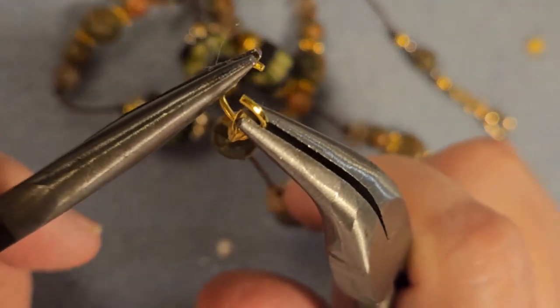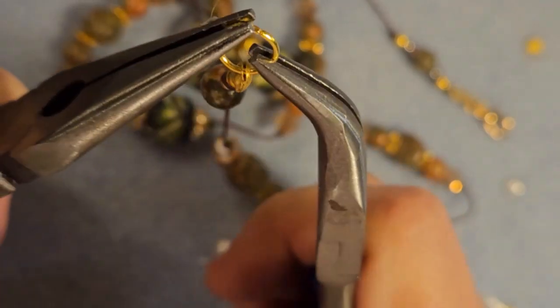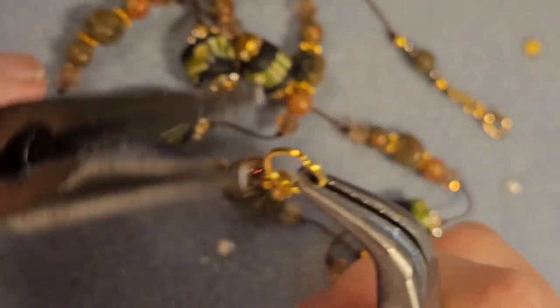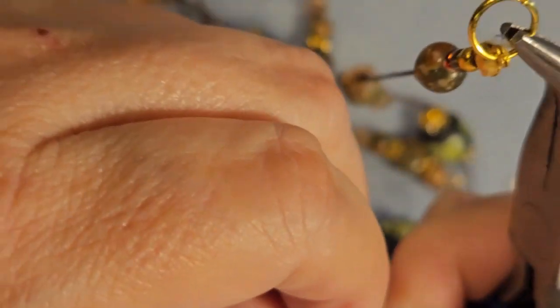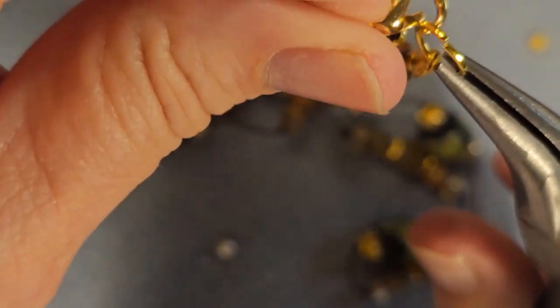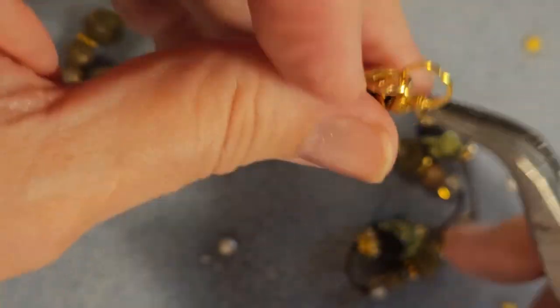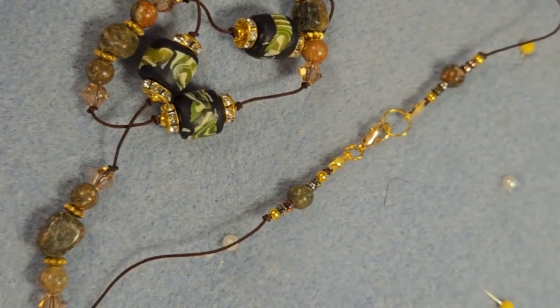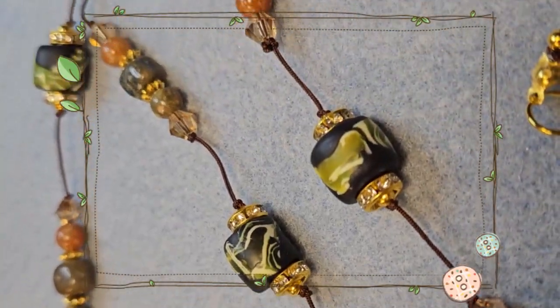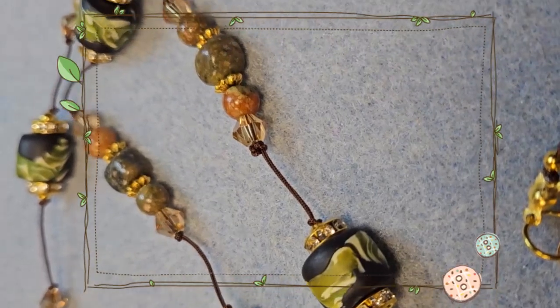This necklace will be up in the shop at circleartdesigns.square.site — I will leave the link in the description box below. Look around in your own stash, make a wonderful necklace of your own, and have an amazing beading adventure this week. Catherine, circleartdesigns.square.site.